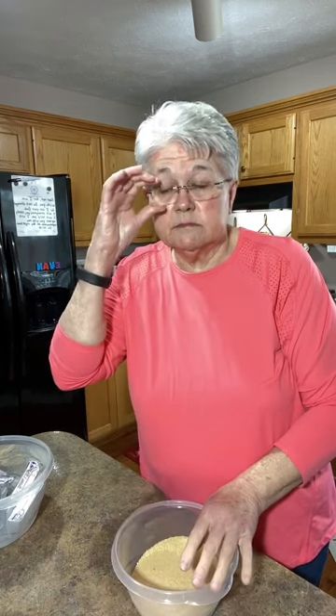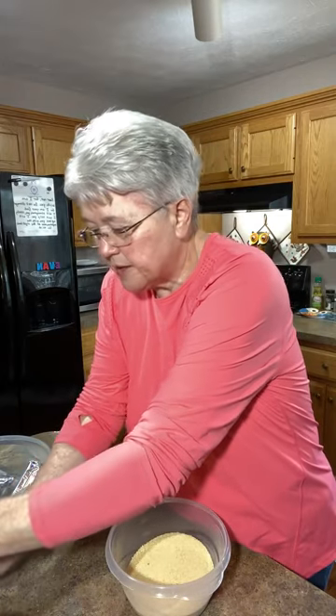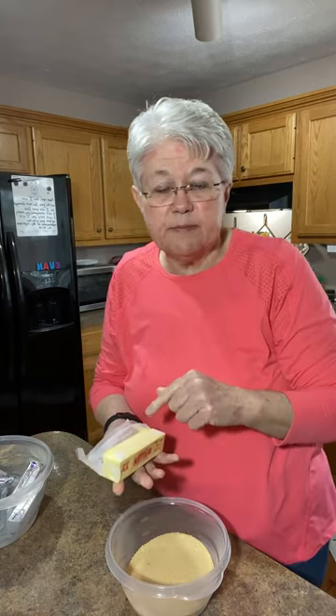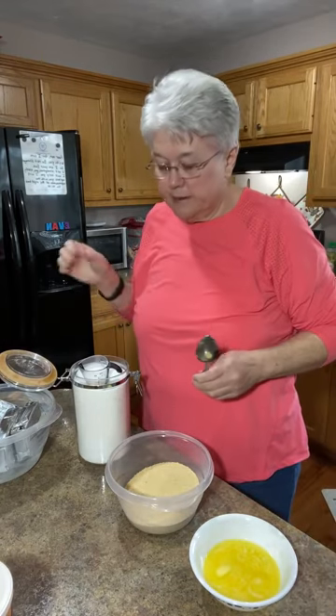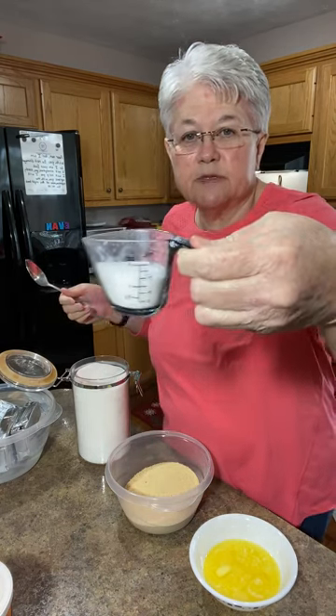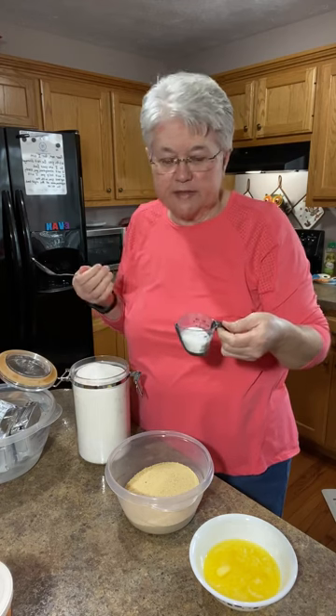You need a stick of melted butter. Use unsalted butter if you've got it — I don't think salted makes that much difference, but I try to keep down the salt. You also need three tablespoons of regular white sugar. I'll melt the butter and be right back. Now I've got my butter melted and I've got three tablespoons of sugar in this little container that has tablespoons marked on it.